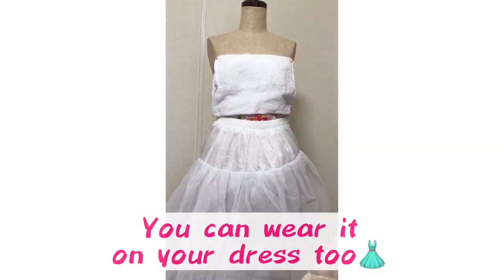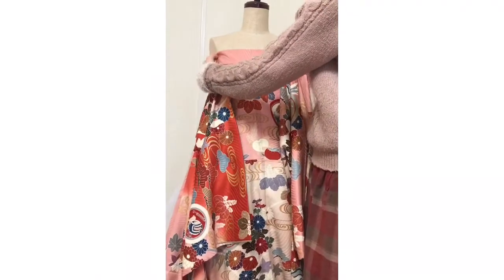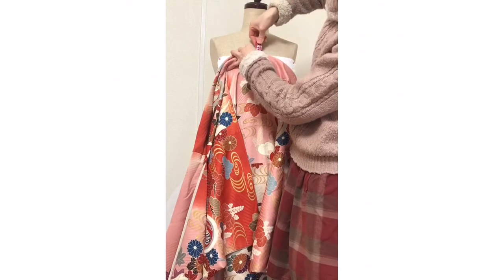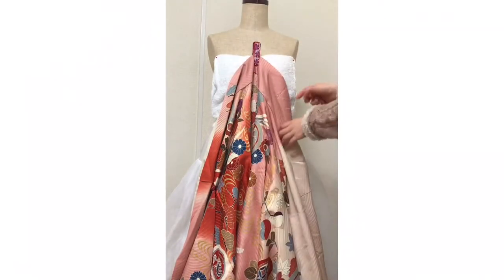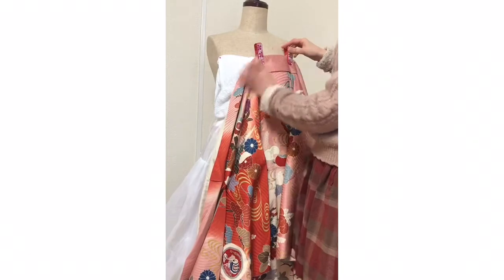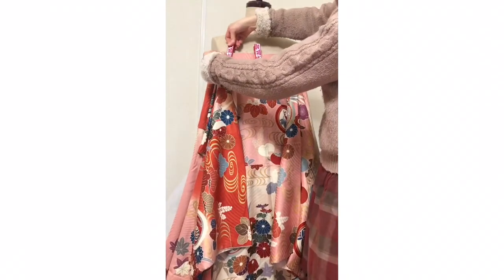This is not a human, but please imagine this is a human — and this is her underwear. Use the kimono's backside, put the kimono's backside with the center here, and secure three points with kimono clips. You can use normal pinch clips too, but I'm using kimono clips.